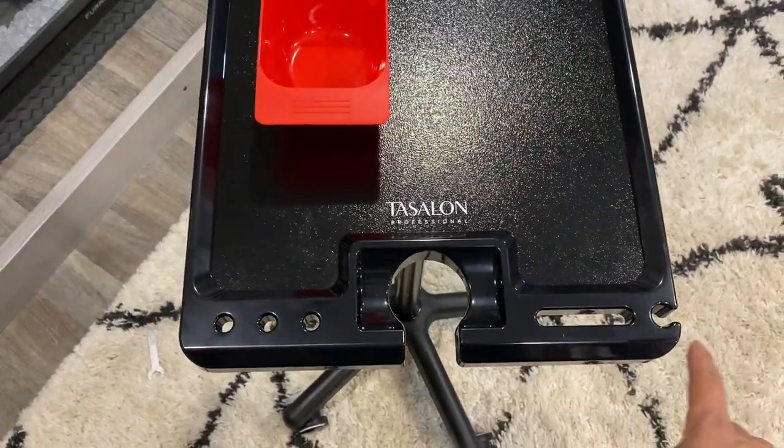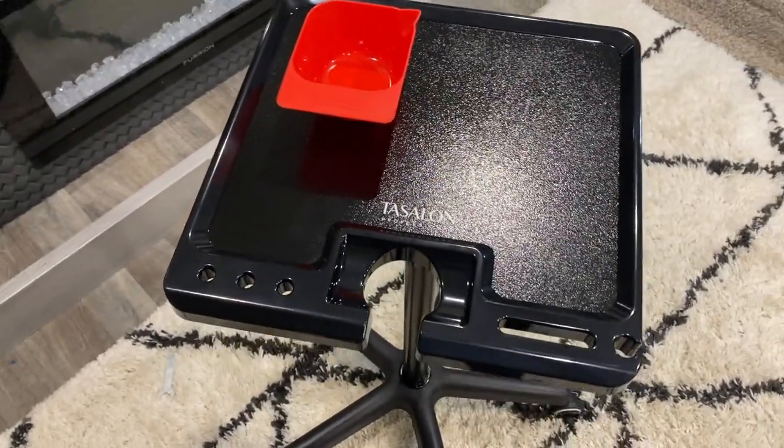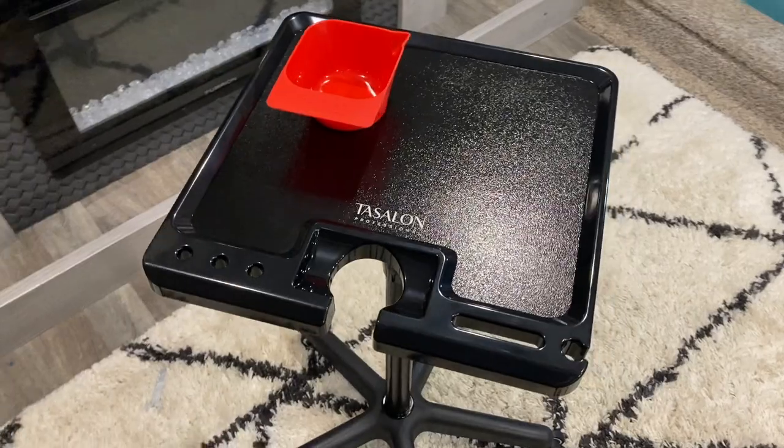They give you these tool holders, whether it be a blow dryer, brushes, clips, tattoo gun — whatever you got, they got your back.